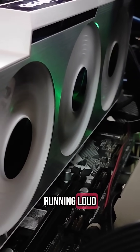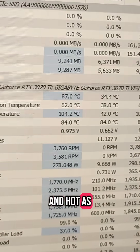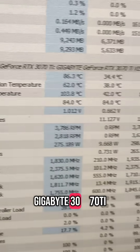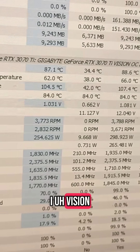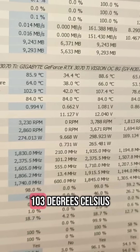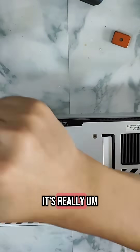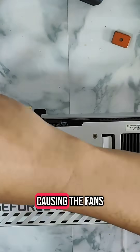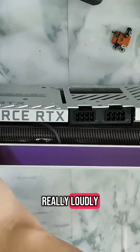Is your old GPU running loud and hot? Right now we are testing out this Gigabyte 3070 Ti Vision, the white model, and you can see that the hot spot is running up to 103 degrees Celsius — really high. Because of those high temps, the fans are ramping up really loudly.